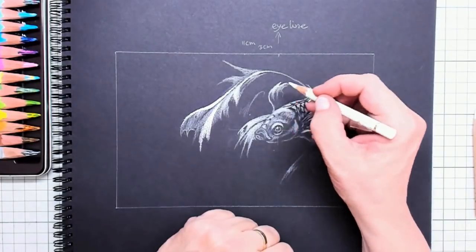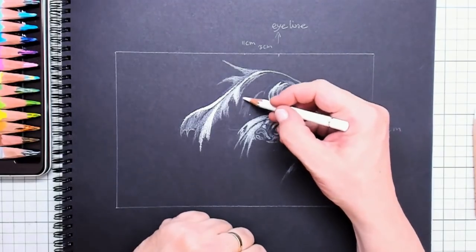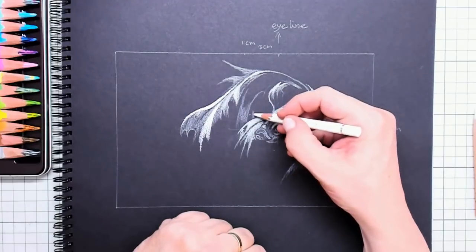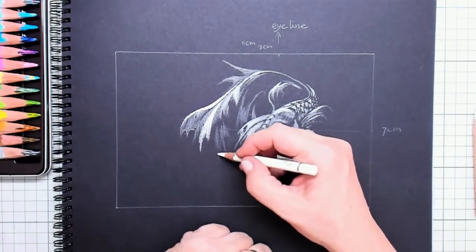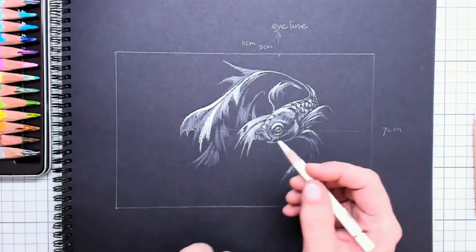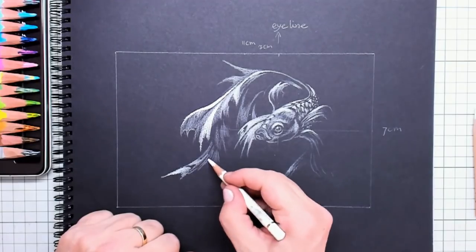The color pencil base is greasy while the pastel pencil is a dry medium. You can always go over dry media with greasy color pencils, and the white of the pastel pigments will make some parts extra, extra light.